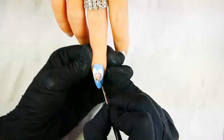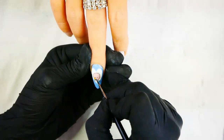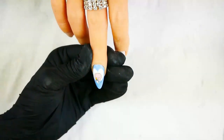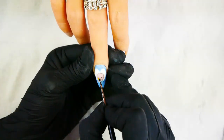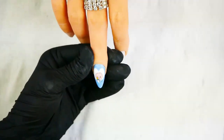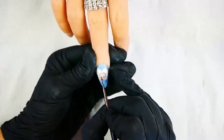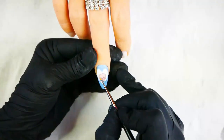You also want your outline to be as fine as possible. Use the same color to create the eyes, the nose, and the mouth. Next, use a little bit of pink polish mixed with clear gel topcoat to create the cheeks.